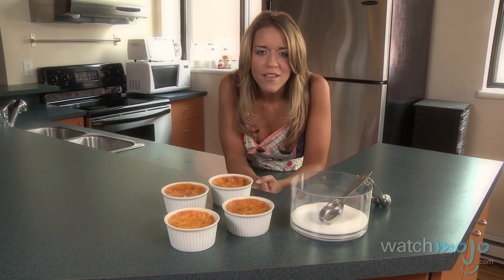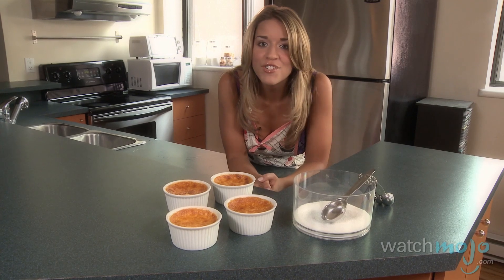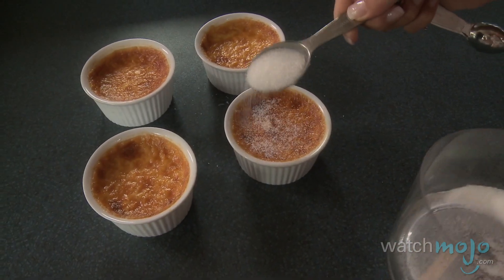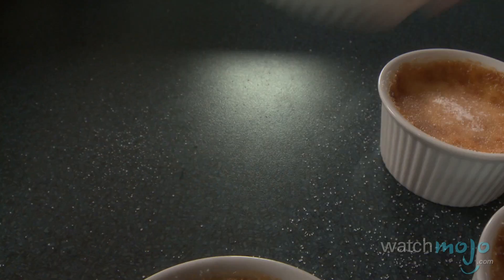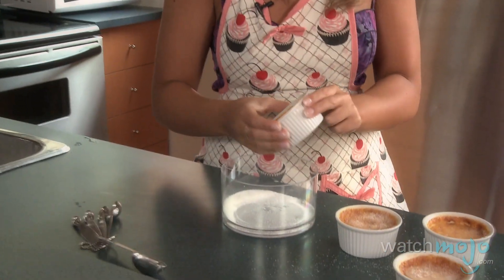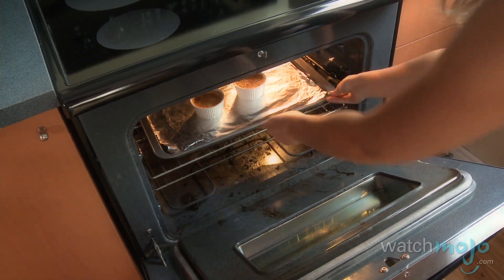When you're ready to serve, sprinkle the tops of your brulees with the remaining white granulated sugar and shake off the excess. Then place them under the broiler or use a propane torch to burn the tops.